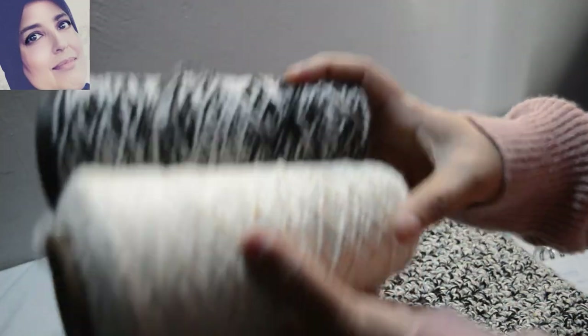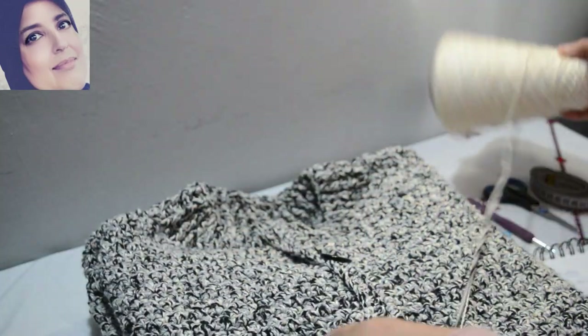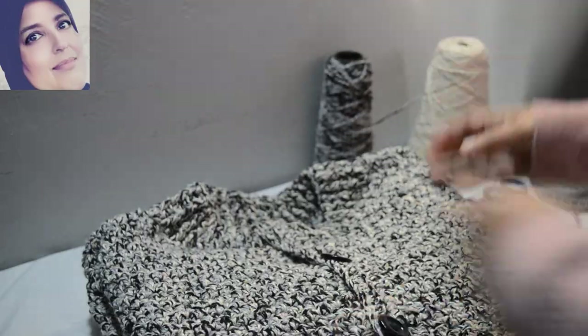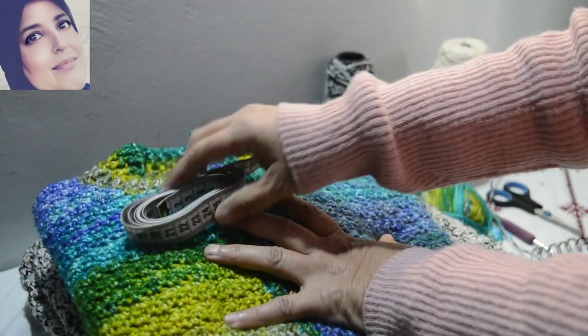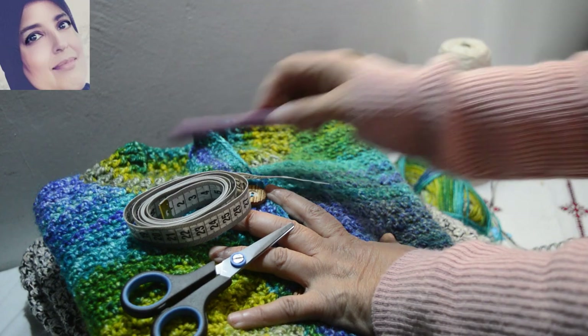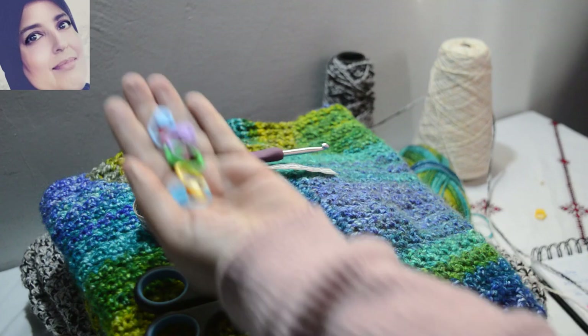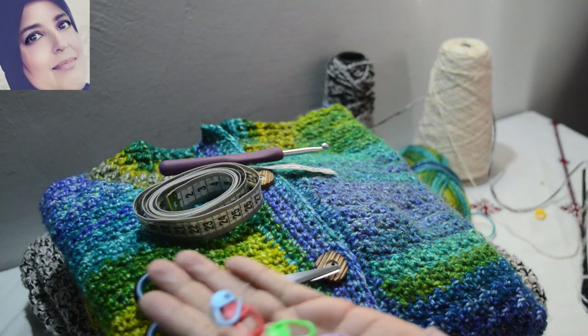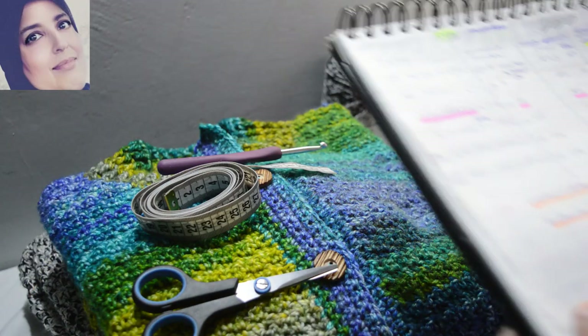C'est du coton — j'ai utilisé les deux fils pour faire celui-là. Ce qui fait qu'il est en coton, donc ce qui fait qu'il est très lourd. Donc il nous faut le fil, un mètre ruban, des ciseaux, le crochet numéro 5 comme on a dit. Et puis il vous faudra avoir des marqueurs — on en aura besoin — et puis une aiguille pour coudre.